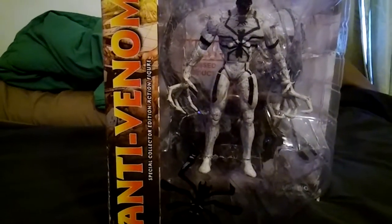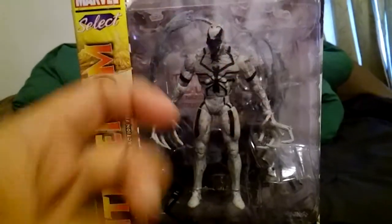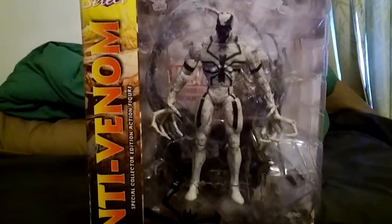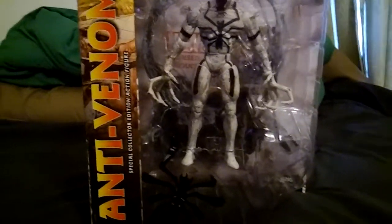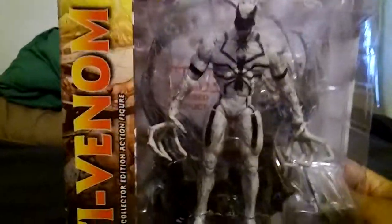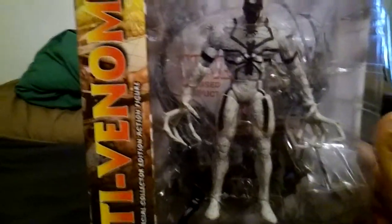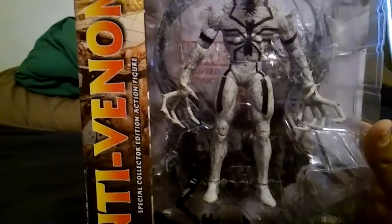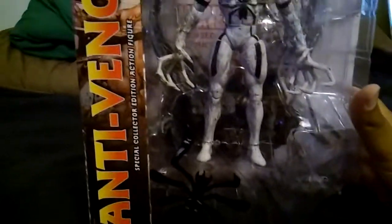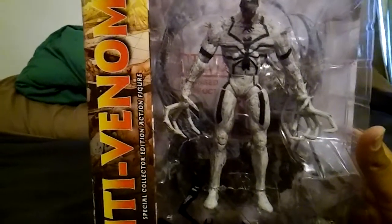It's your friendly neighborhood YouTuber back at it again with another toy review. This time we're taking it all the way back — let me see what year this is... 2014. Okay, came out only in 2014. I feel like this figure is much older than 2014, but I'll go with it. So this is the 2014 Anti-Venom action figure.